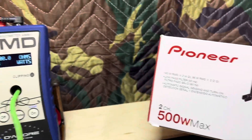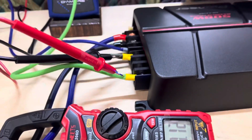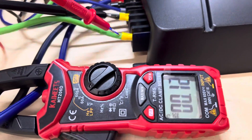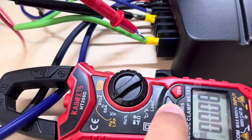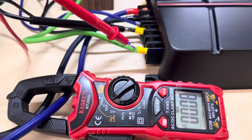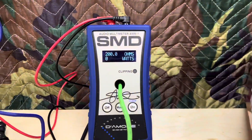We're starting out at 14.8 volts. We're going to capture the current draw. It draws almost nothing at idle, by the way — you can see that. As a matter of fact, I need to put that on max. Okay, 1 kHz. Let's see what she does.